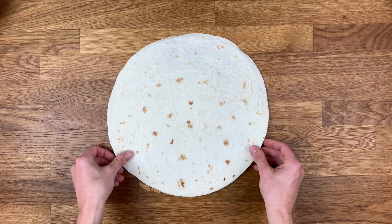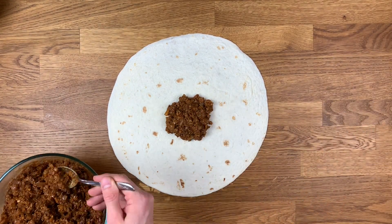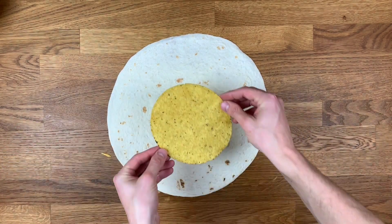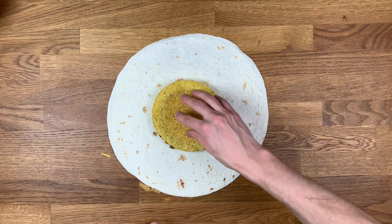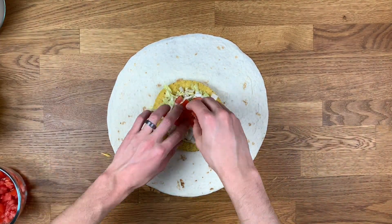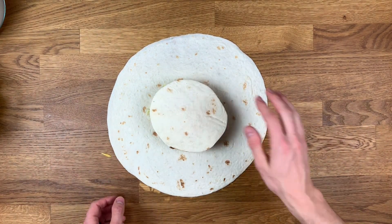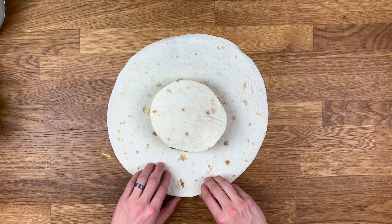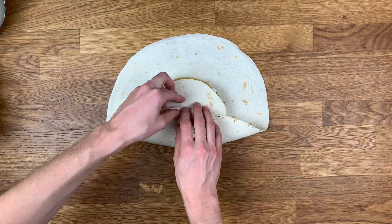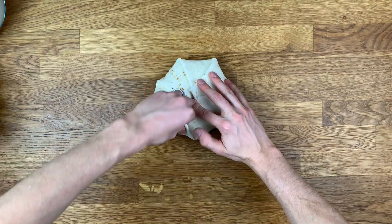Place one large tortilla out on your work surface and layer ingredients in the following order: first add two to three tablespoons of your seasoned Beyond Beef, then two to three tablespoons of the vegan nacho cheese. Place the tostada shell on top. Next add some sliced lettuce, about two to three tablespoons of vegan sour cream, and then about 14 to 16 diced tomatoes. Top with the small cut-out flour tortilla, then begin to fold the outer part of the tortilla over into the center by creating a pleat. Continue to fold in pleats around the center in a clockwise fashion until all the outer edges have been folded in.